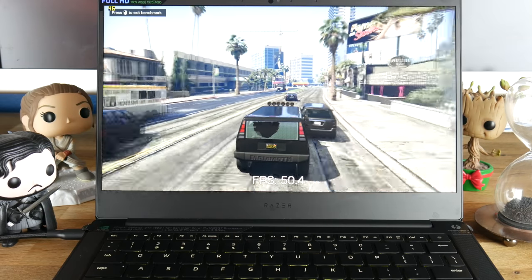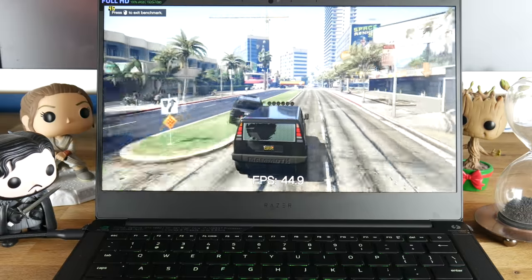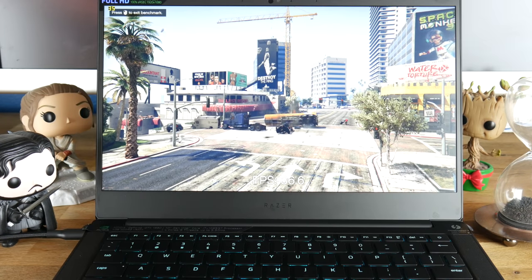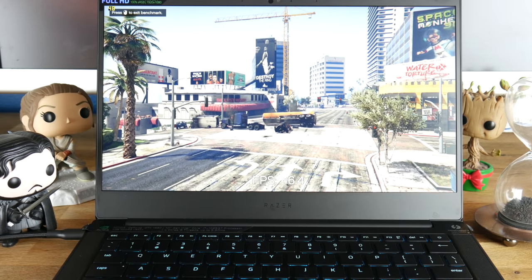Finally, today I just received the new and improved Razer Blade Stealth with a GTX 1650 inside. Is it worth $1,800? To me, yes. It is the smallest and lightest laptop that can do some serious gaming, photo editing, and video editing. On the other hand, it's a little more expensive compared to some slightly larger and heavier options.